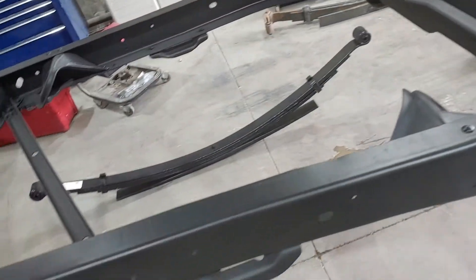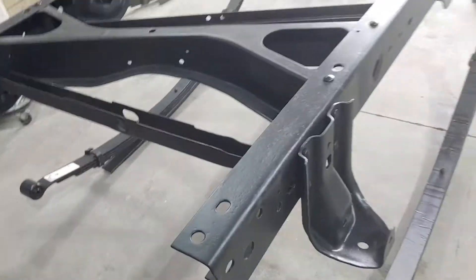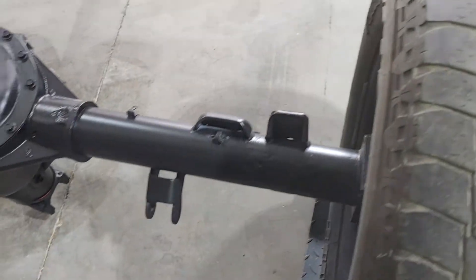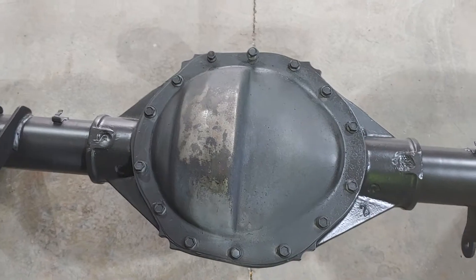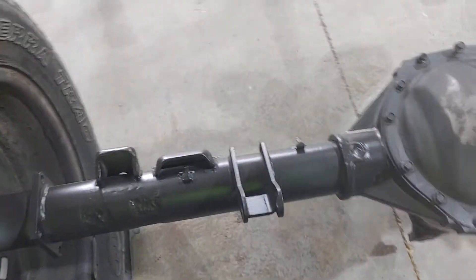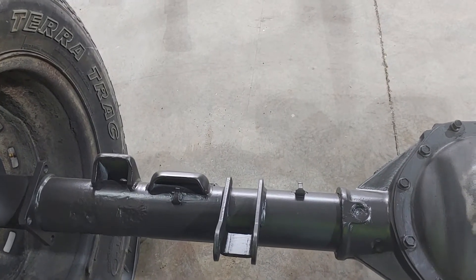It's been a long time since I did a video on this — been really busy with a lot of other things. The rear end is painted, there is a new differential cover for it. I won't put it on yet till later on, but we'll get the rear end under it and then we'll start putting the disc brakes and stuff on it and get the brake lines ran.